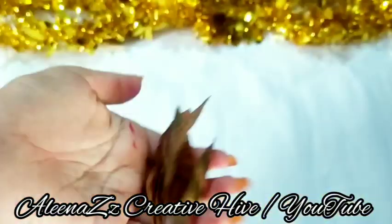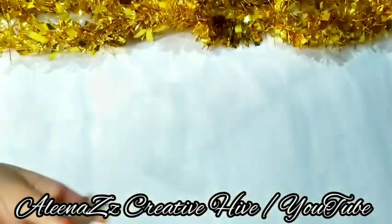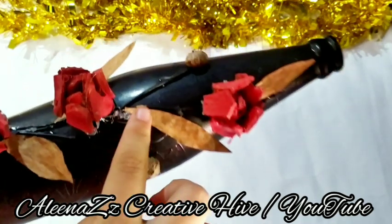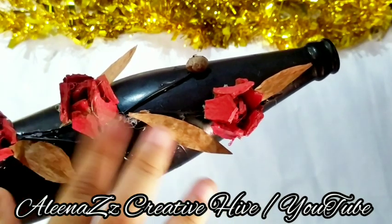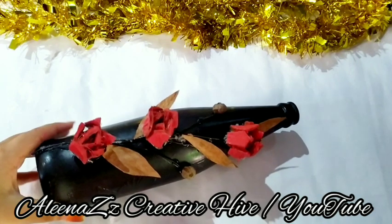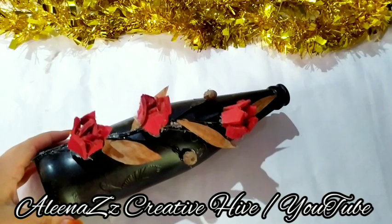I have cut the leaf in the shape. I am going to set the bottle. I will glue the stem. Then it will set the leaf — the tree is set.